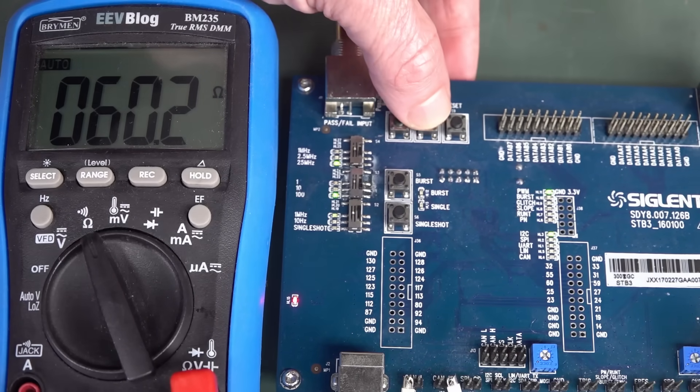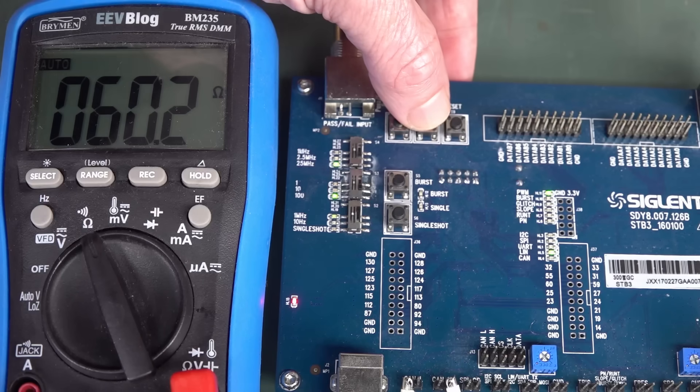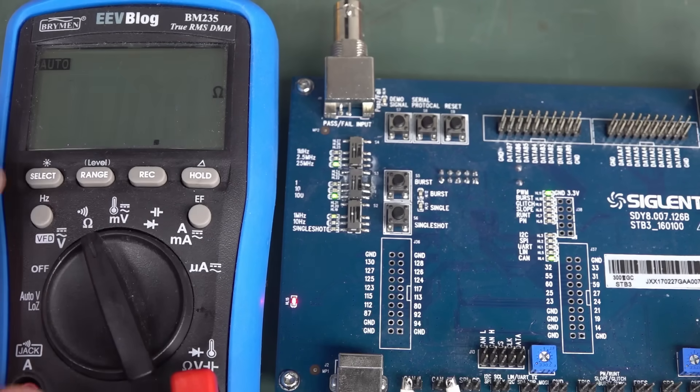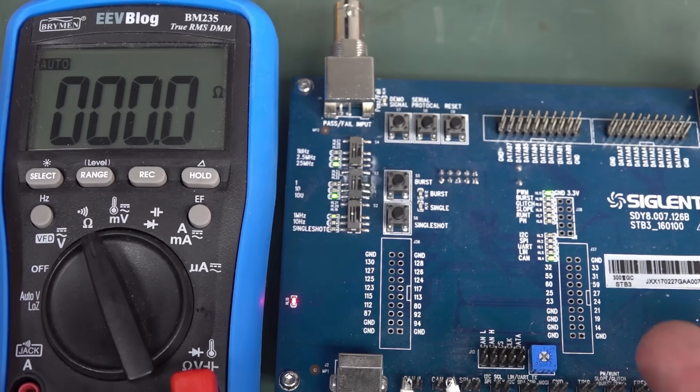There are no signals on the CAN bus right now. But if I actually enable it by cycling through here — look, zero ohms! And it doesn't matter whether it's in ohms or continuity mode — it's measuring zero ohms. But it could actually measure anything.